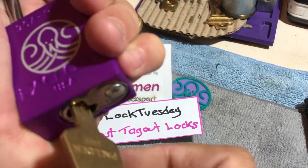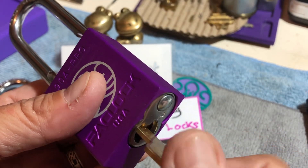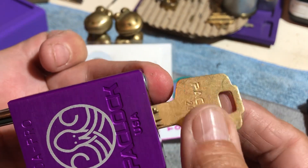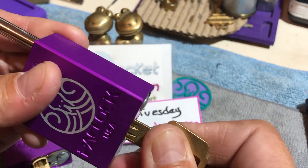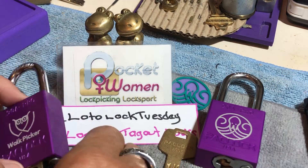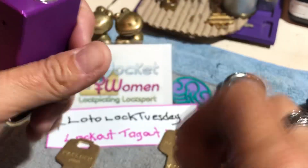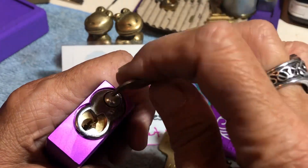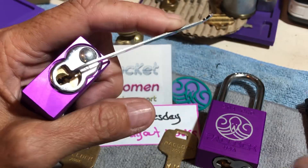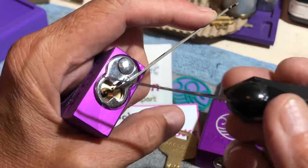This seems like it's a dead core because it doesn't seem to be much resistance, and when you push that in you get no spring back. So I'm thinking it might be a dead core — we'll find out. Let's hope it makes it easier as a padlock if it's a dead core. So we're going in with a commercial tension wrench, top of the keyway, commercial pick.